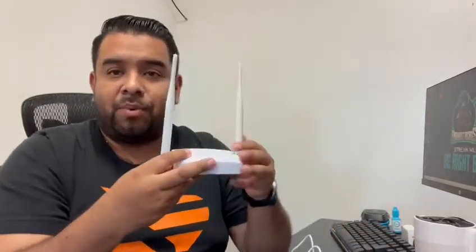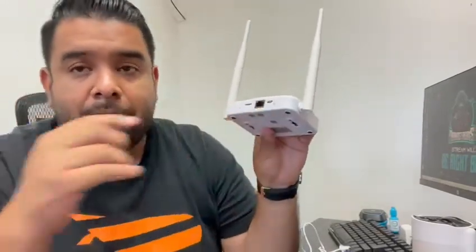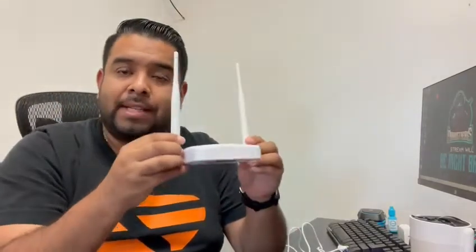You also get the base station. The base station needs to be plugged into power using its included cord. Then you plug in the included ethernet cable into your modem — this gives you internet access and allows the base station to communicate with the cameras. All you have to do is plug it into power and into your modem.